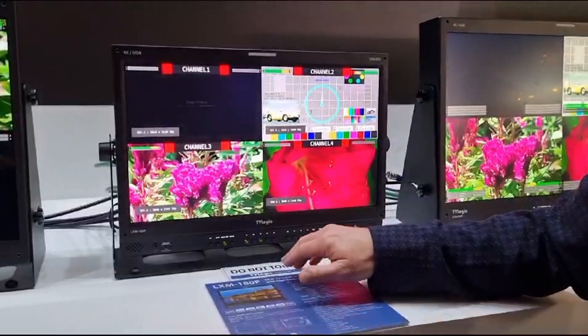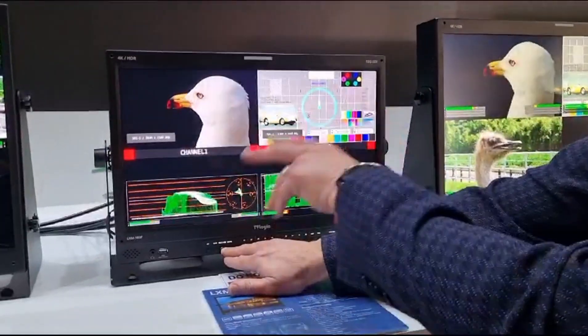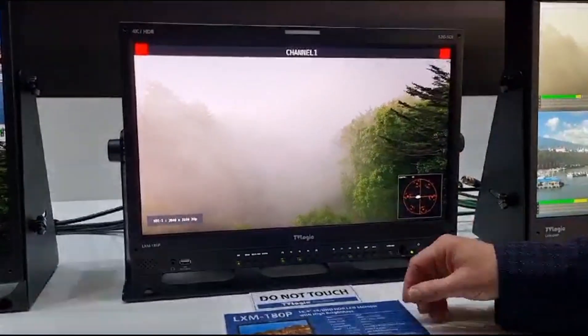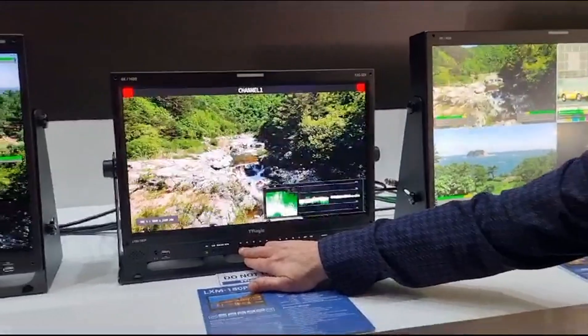Tele-status, audio meters — and we can change that around to some different configurations. So we've got dual displays as well as the waveform vectorscope. But if we do want to show just a single image, we can also show the full display there, and we can turn our waveform monitor into multiple different modes.